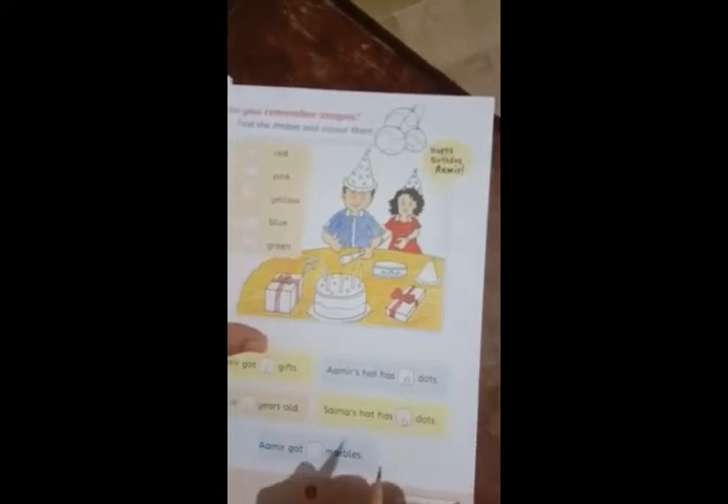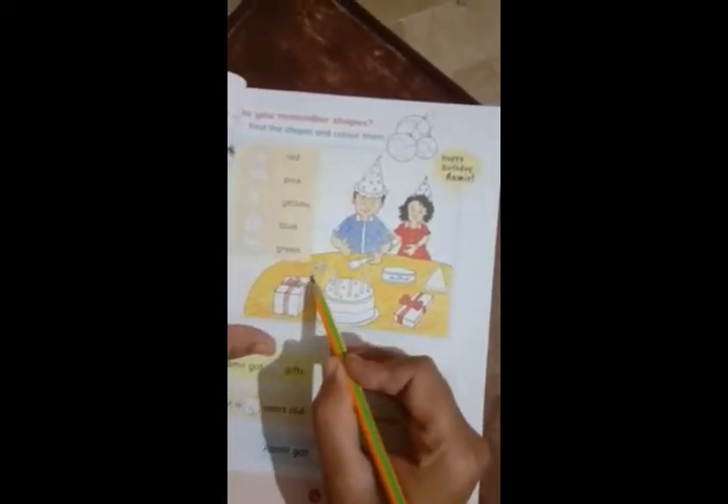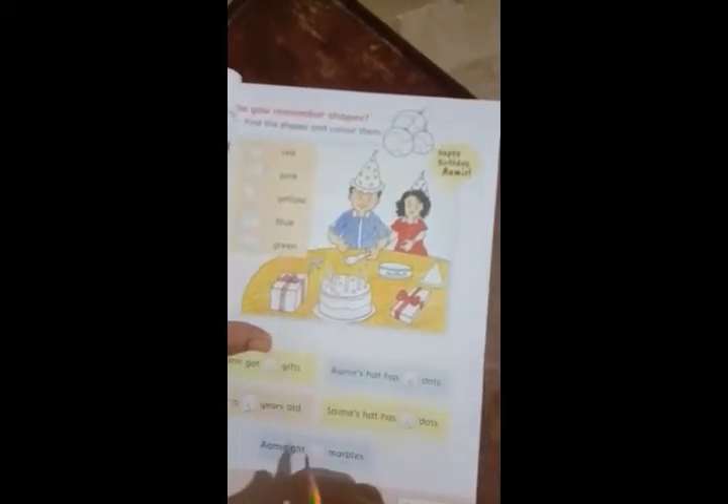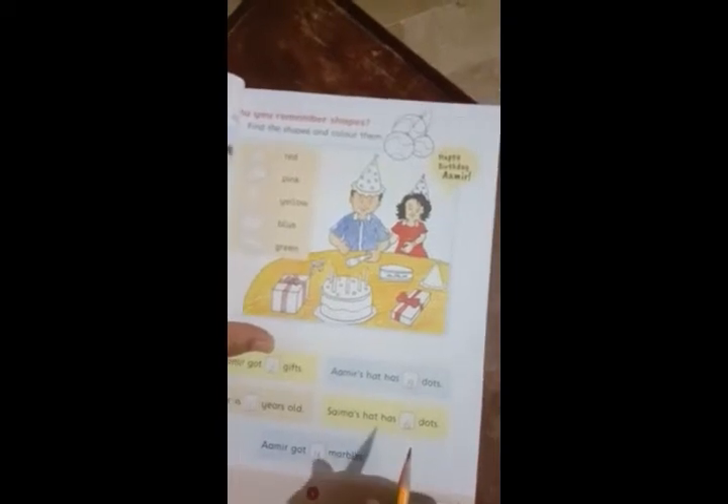Ameer got some marbles. Marbles mean these little circles. These marbles are one, two, three, four — you can write 4.